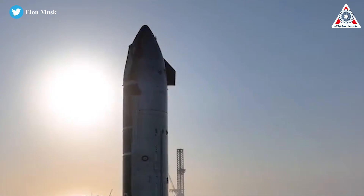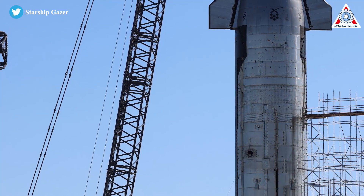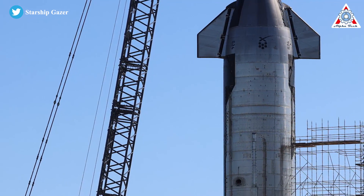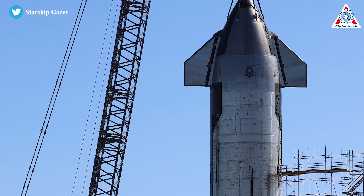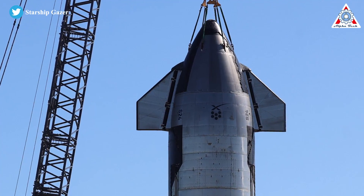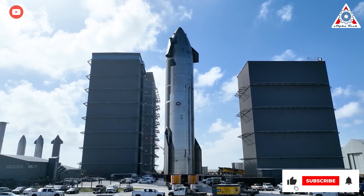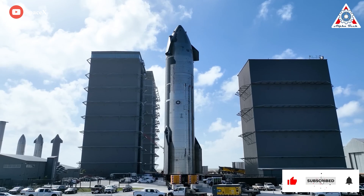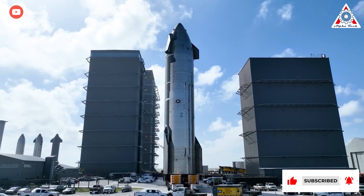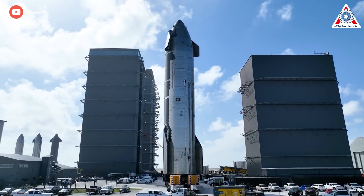SpaceX's upgraded design seeks to simplify that process mainly by increasing the size of the gores. Aside from modestly reducing the number of longitudinal sections needed to form the cone, SpaceX has also reduced the number of stacked sections from five to two, slashing the total number of gores needed by at least a factor of two or three. This same simplification also reduces the length of vertical and circumferential welds needed to assemble the nose cone.